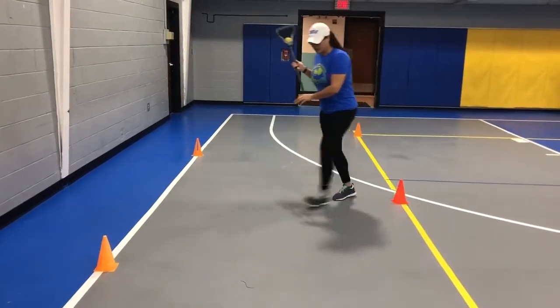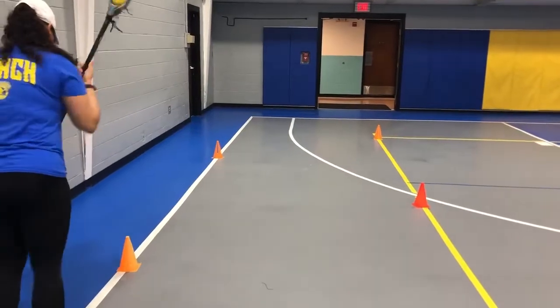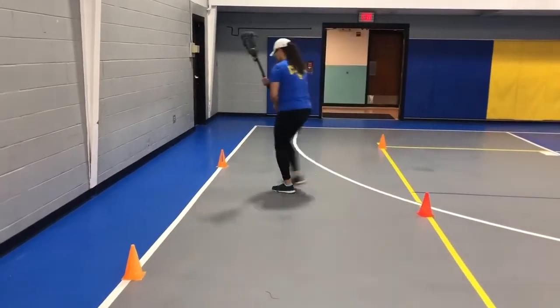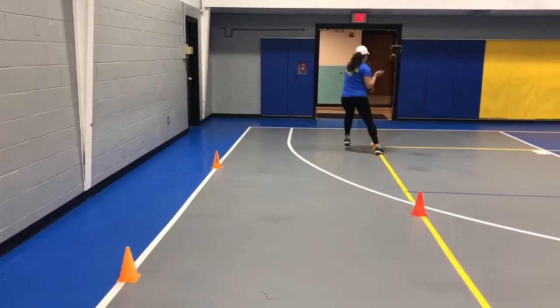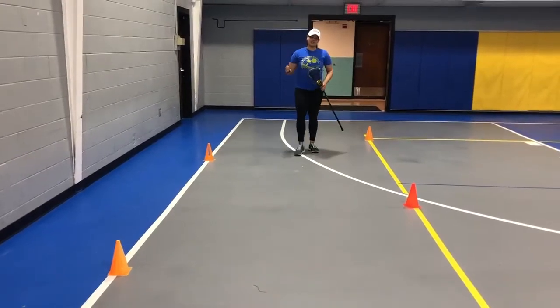Add in another face dodge and then end up at the other one. Going back, it looks a little bit like this. Nice and easy. A little bit of footwork for you guys — get you guys going during this downtime.